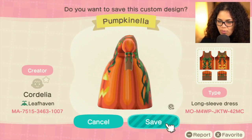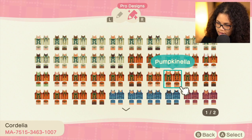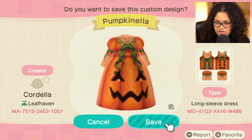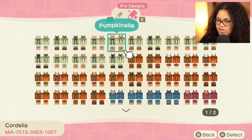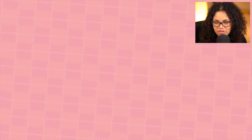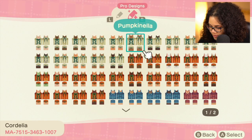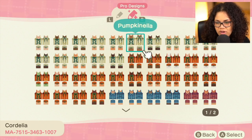They also have Pumpkinella with a glowy face in the front, Pumpkinella with white skin — very ultra pale — and Pumpkinella with just a regular cutout pumpkin, nothing really in there. Then they also have the same thing but with the white pumpkin version, which I think is really nice. That's kind of the one I go towards, so I'm really appreciative of that. I think I want to do the plain Pumpkinella, even though I'm so tempted to do the very light one.